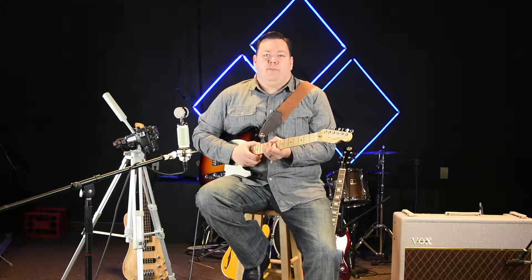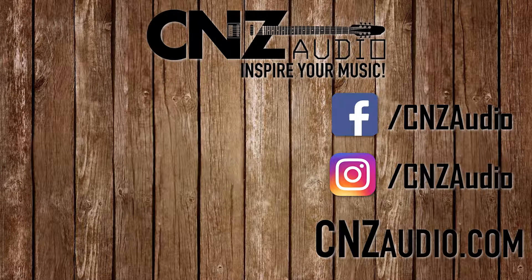That's the Bluesy Overdrive pedal from CNZ Audio. Thanks for watching.